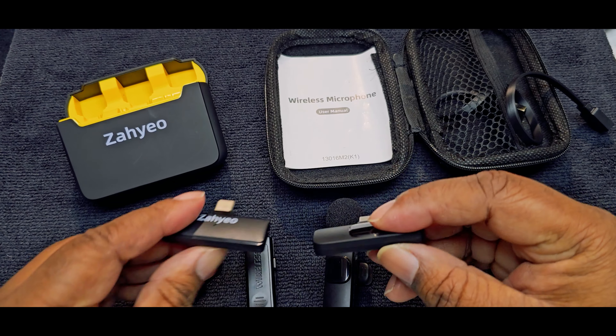Let's get to the testing. First we're going to try the mic I've been using before testing the new one. This one has a way to manually activate noise reduction. Now switching to the Zahyeo — this one has AI noise reduction so you can't manually activate it, it's supposed to activate on its own. How does it sound? Does it sound better? Let me know in the comments.